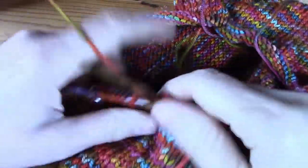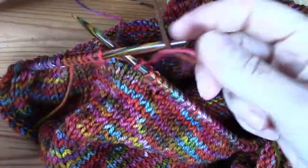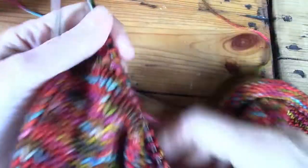The technique happened by accident. I actually made a silly mistake and I thought, oh, this is interesting. So I made it on purpose the next time.